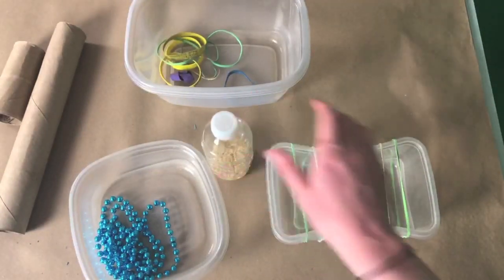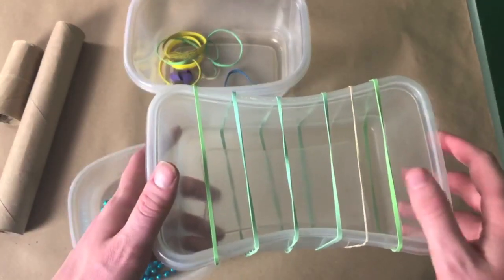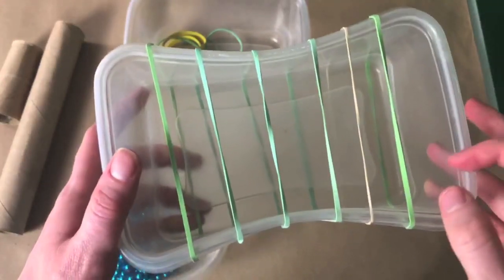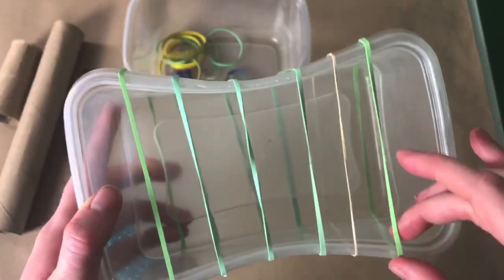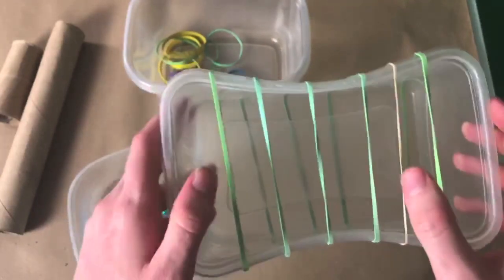Or maybe you prefer a string instrument. Rubber bands are great for making string instruments because you can adjust the pitch. You can make it higher by tightening the rubber band, or lower by loosening the rubber band. And you can play a song!